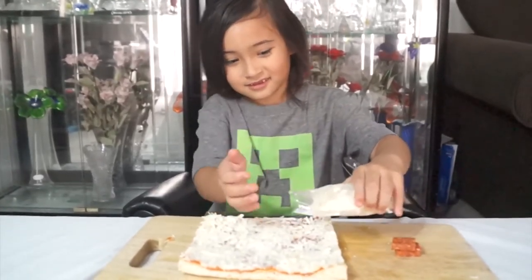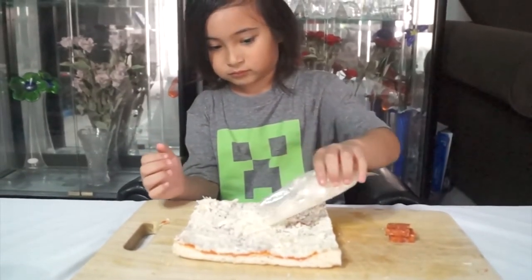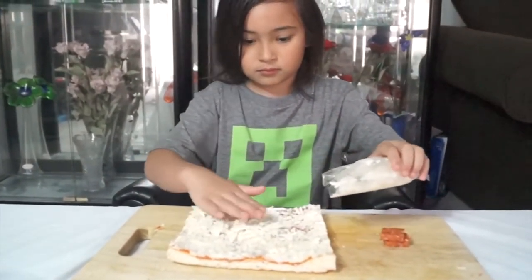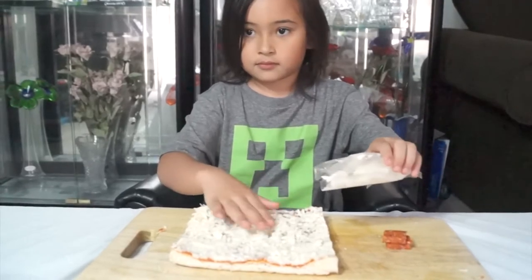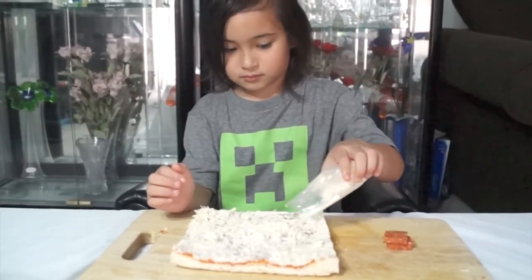Now we'll put some extra cheese on. Now it's time to make our Minecraft face.